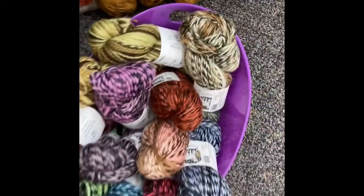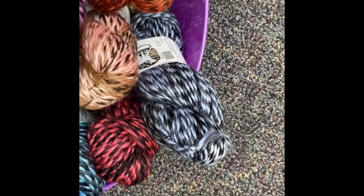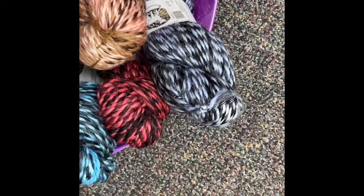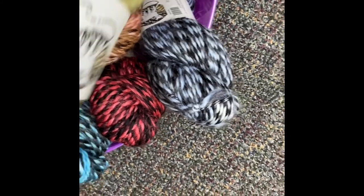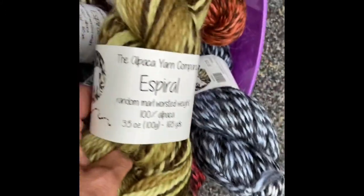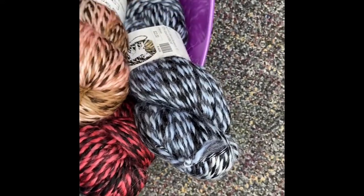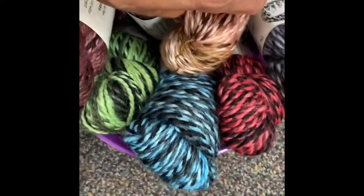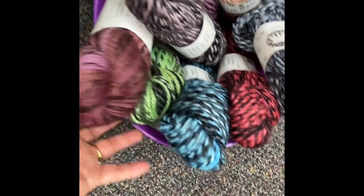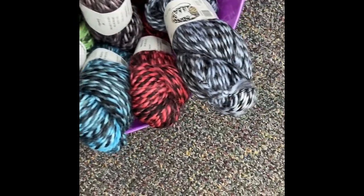Then we have the Esparal hand paints. We just got these in — we didn't carry them until just recently. These run $22 for 165 yards, so a couple dollars more because of the hand dye that goes into these skeins. You can see there are several different colors available. Very pretty yarn, very nice hand on it.